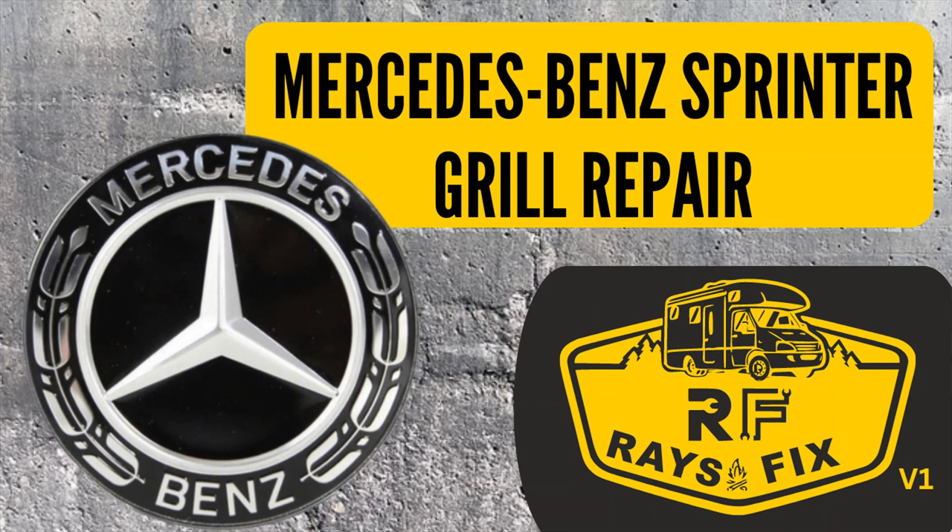As always, repairs never go the way you want. I was originally planning on using hot staples, but there was nothing to staple to because the pieces were missing. I didn't plan on making a mold and casting around it, or all the other things that came up when I started taking the grille off. Things happen — remember, it's best to do the job right the first time. If you have any questions or comments, or a different way of doing it, please leave them in the comments section. Don't forget to like and subscribe — it's free and it helps me out. Thanks for watching, have a good night.